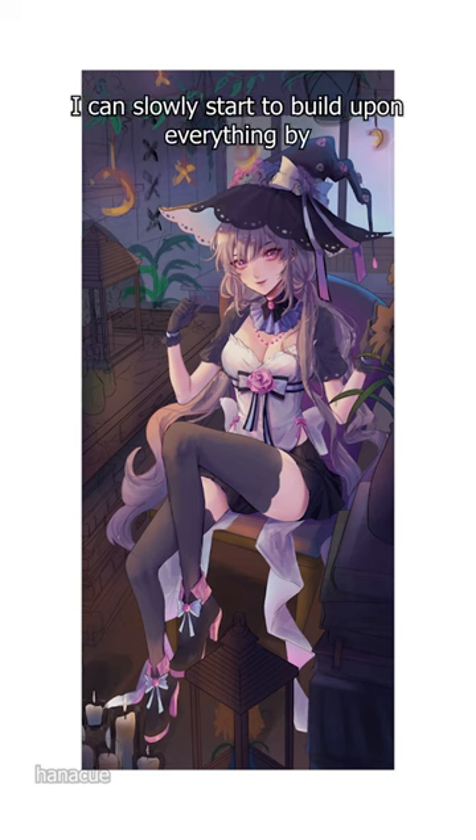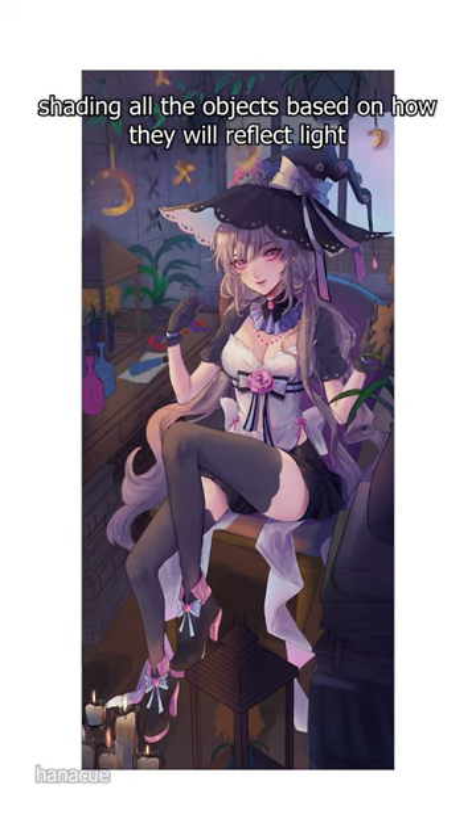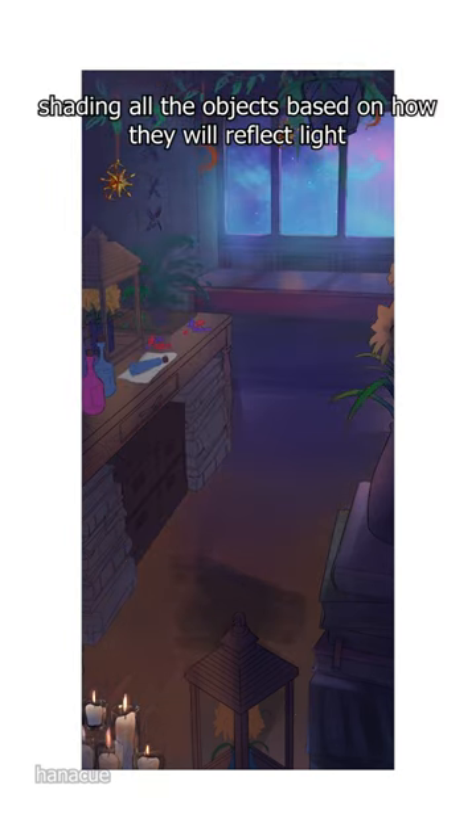Once we have the values established, I can slowly start to build upon everything by shading all the objects based on how they will reflect light.